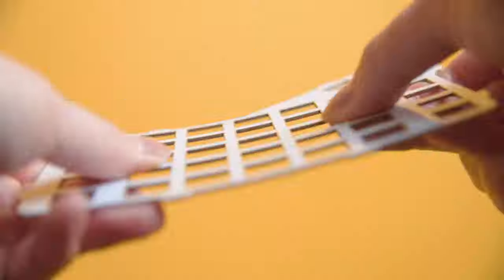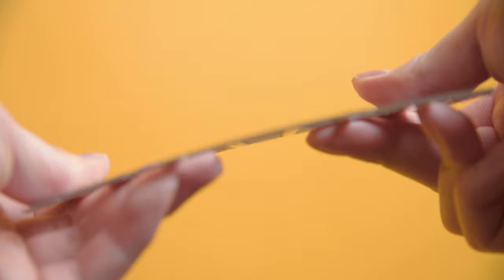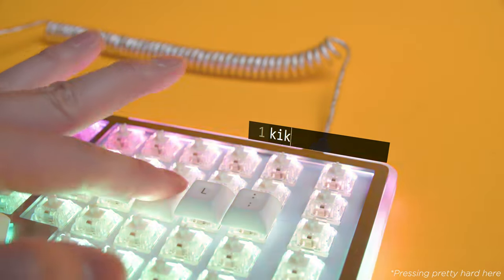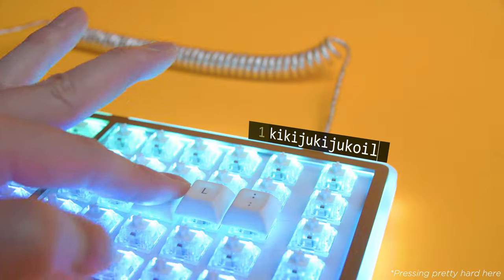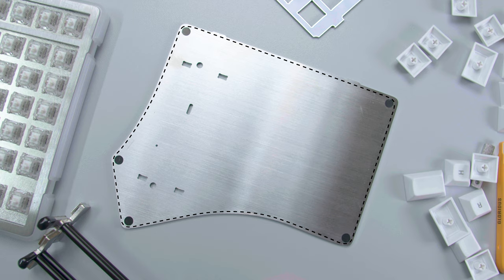There is one quirk I ran into with the FR4 configuration that I didn't see with the stainless steel plate. In some situations, it flexes just enough that the switch legs may come into contact with the metal bottom plate, triggering unwanted actuations. For example, pressing the letter K too hard triggers the surrounding keys. I've only experienced this while playing games like Warzone, so if you're just typing, this shouldn't be an issue. But regardless, I think instead of providing just five little plastic dots for the magnets, maybe a precision-cut sheet that covers the whole bottom plate could be included instead.